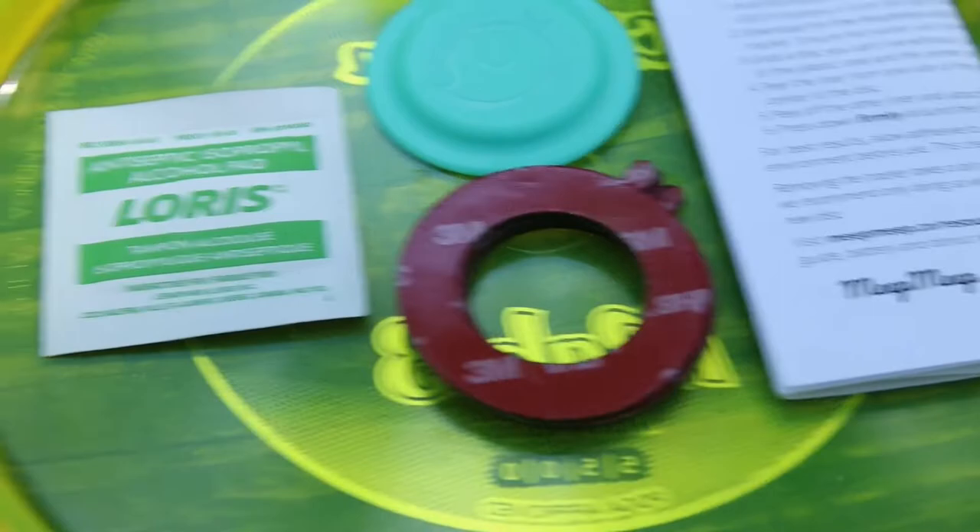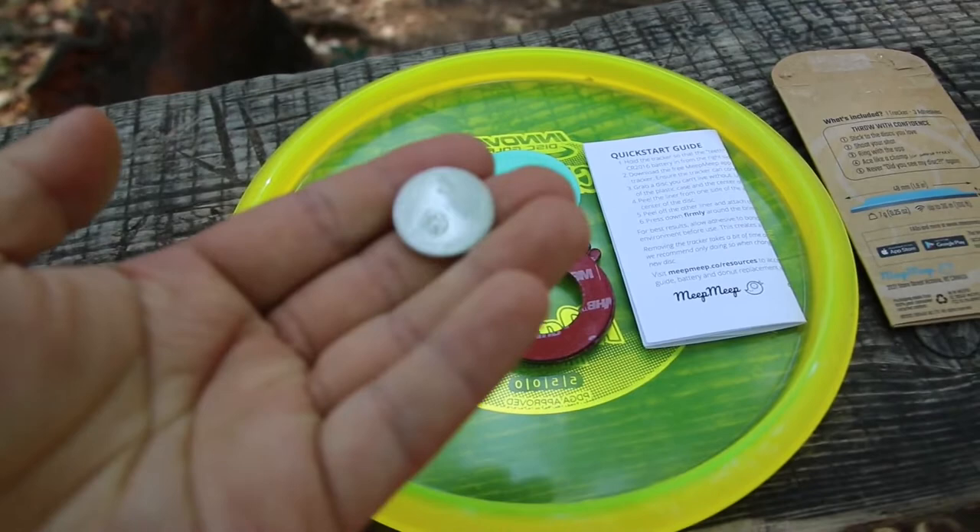Here's everything that's included in the package: one Meep Meep tracker, three adhesive donuts, a cleaning wipe, and the instruction manual.